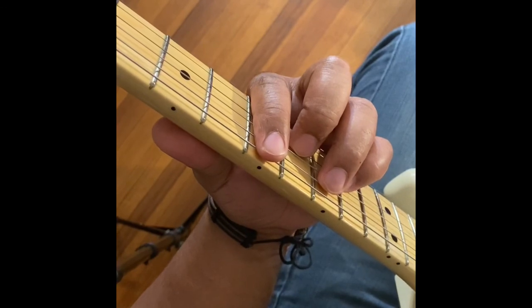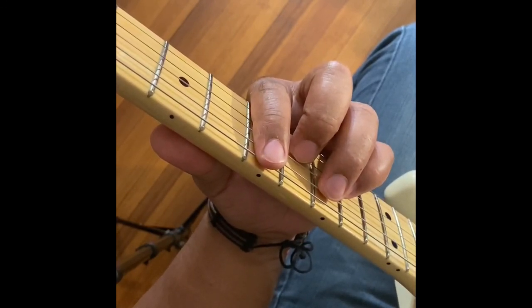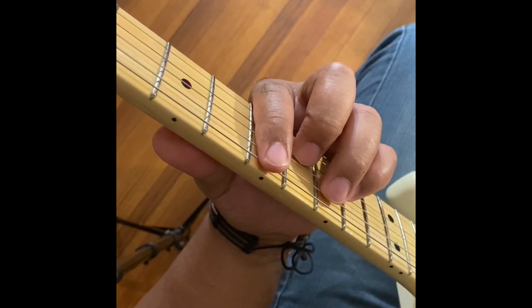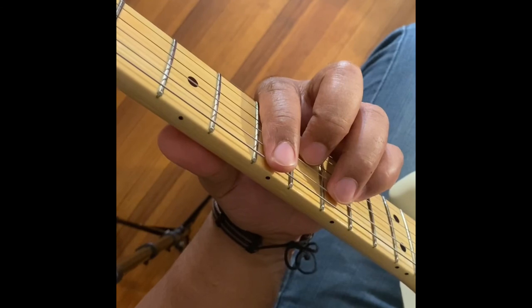Hello, this is Jonathan French Guitar. I hope you enjoyed this tutorial. If you would like to see more content like this, please like, share, comment, and subscribe. Don't forget to hit that notification bell. Thank you and have a great day.